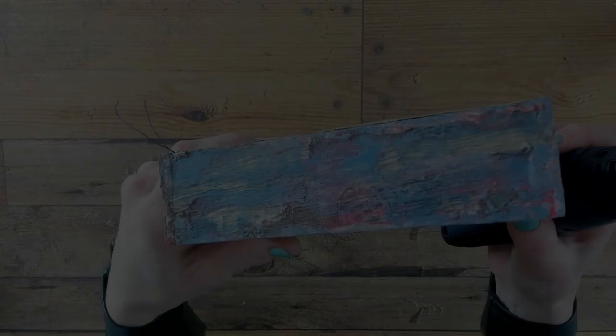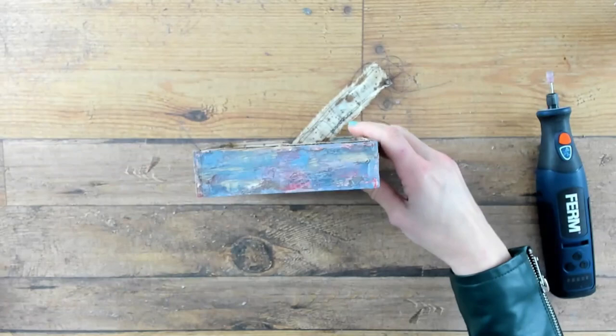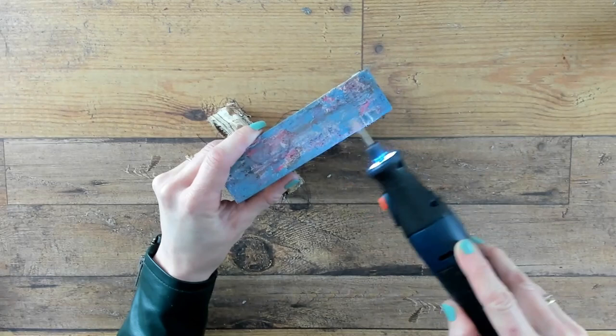The very last step is using a multi tool. This tool comes with a variety of setup pieces and you can think about sanding or drilling. Choose one of the tools you would like to work with and just try it on a small area to see if you like it or dislike it.